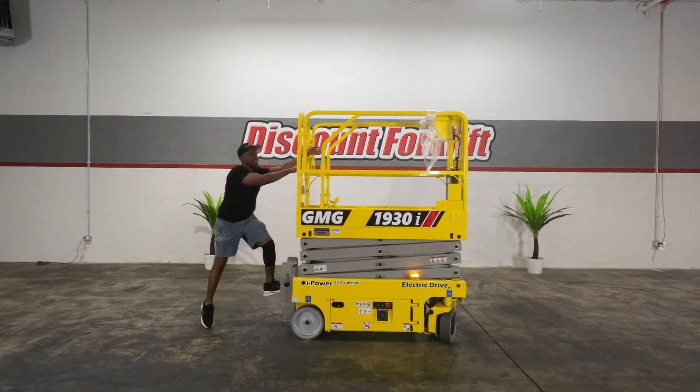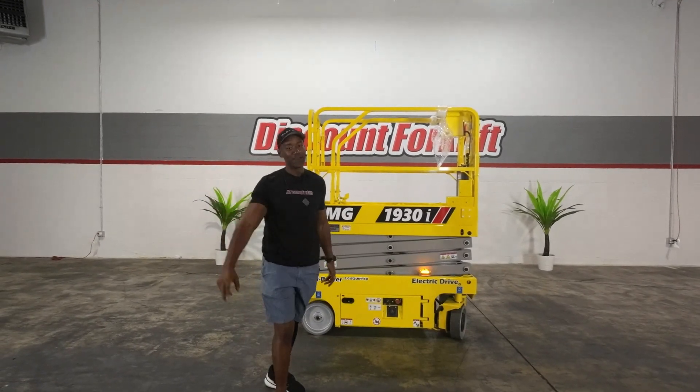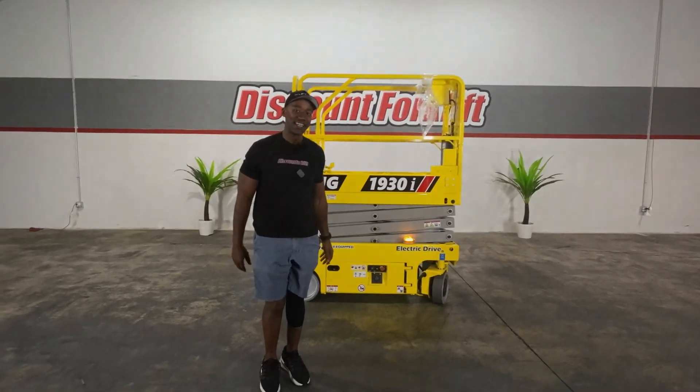And once again, Kevin, I do want to say congratulations. Welcome aboard the Discount Forklift family. My name is Marcus, filling in for Caleb. Enjoy the rest of your day. Take care. Bye.